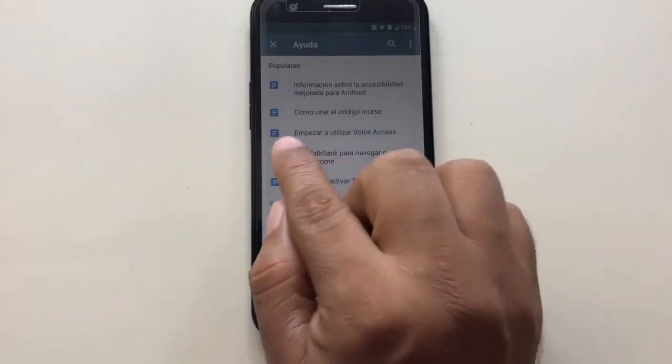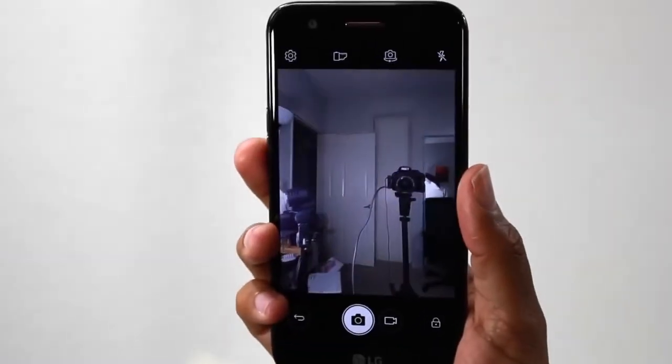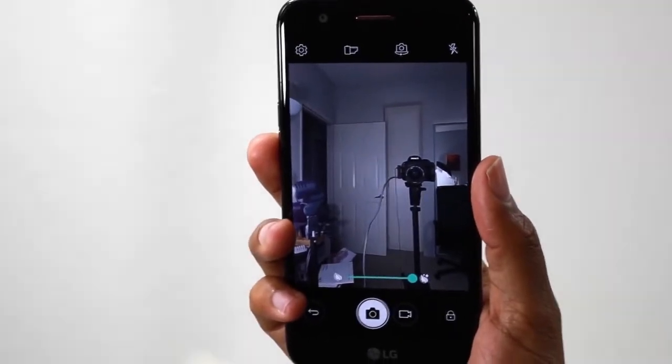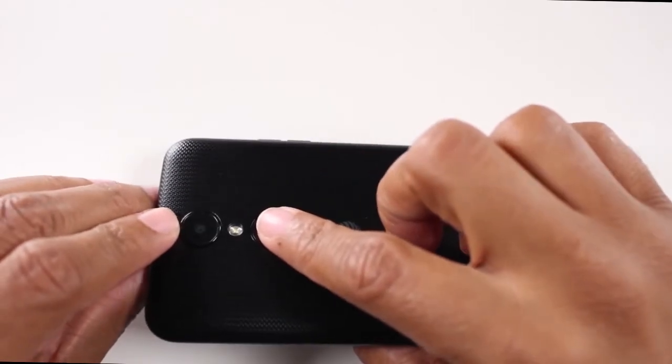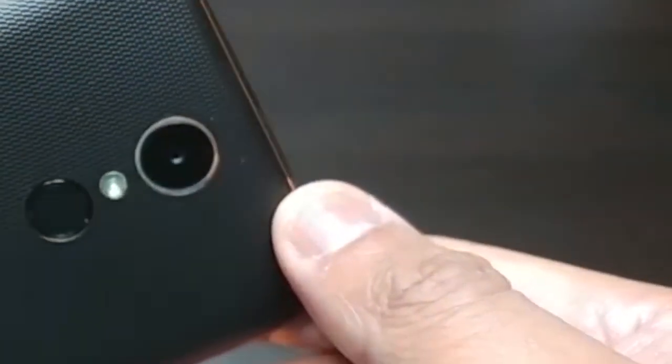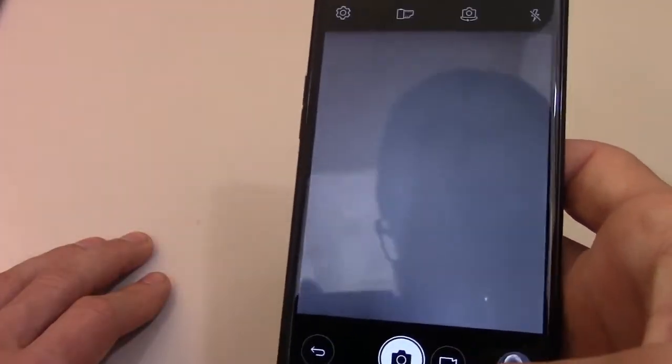Videos can be recorded in 720p at 30fps, though this is an artificial restriction of the LG software. With other camera apps, full HD videos can also be recorded. The autofocus is a bit slow, and brightness transitions are clearly visible. Overall, the video quality is okay for the price range.